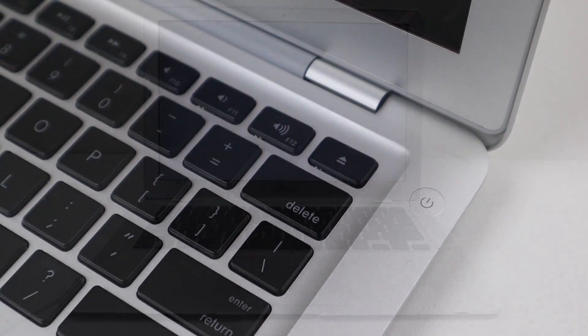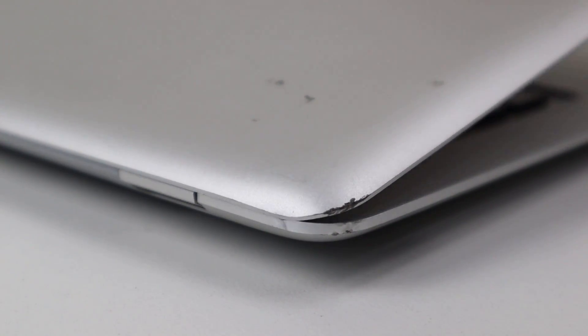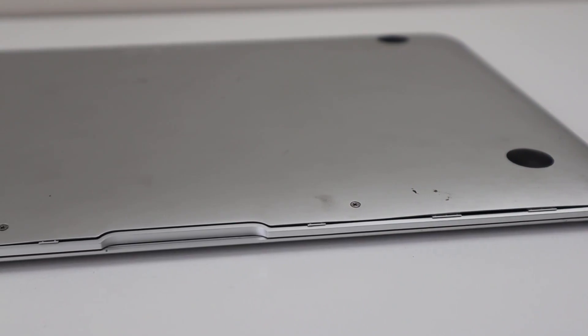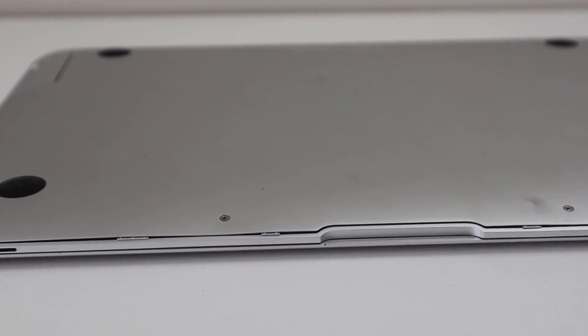This one is needing some work. It has no operating system, it shuts off when unplugged, and the exterior is dirty and dented, with the LCD lid catching and rubbing against the lower part of the laptop. And you can tell somebody has been on the inside, as the bottom case hasn't been correctly reinstalled.